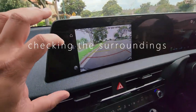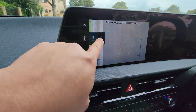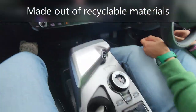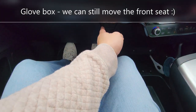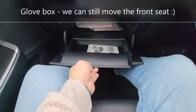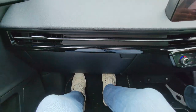Checking the surroundings — this is the back and under the back. Looking at the seats, they are all recyclable. On the passenger side I click this and it hits my knees but it's fair enough — it is deep.